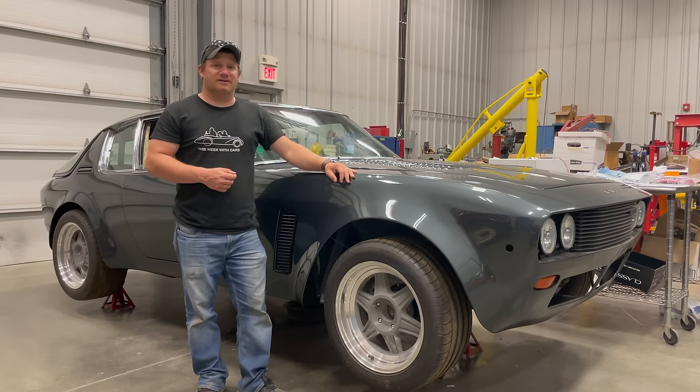I'm Steve for This Week with Cars, and today I just wanted to do a real short video and talk to you about different stereo options for vintage cars.